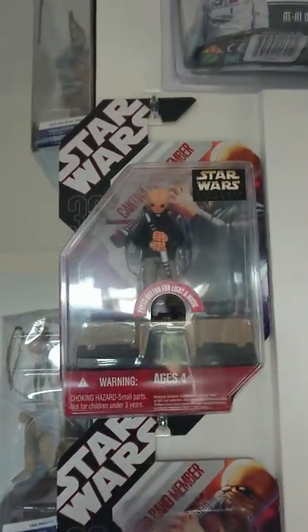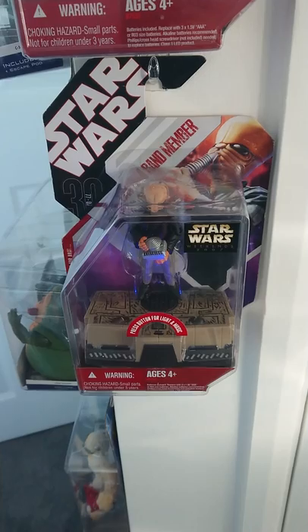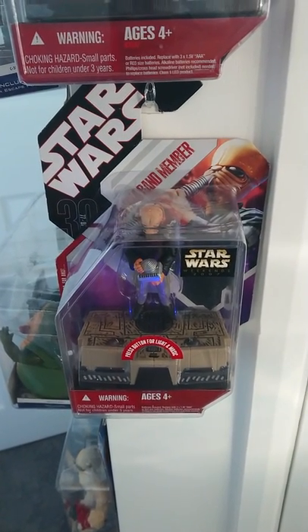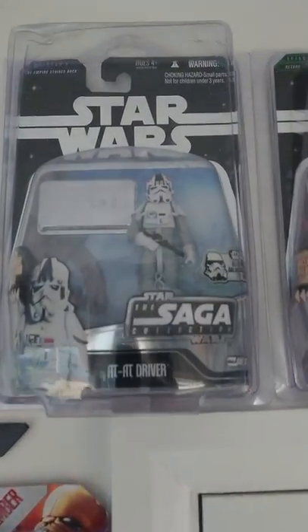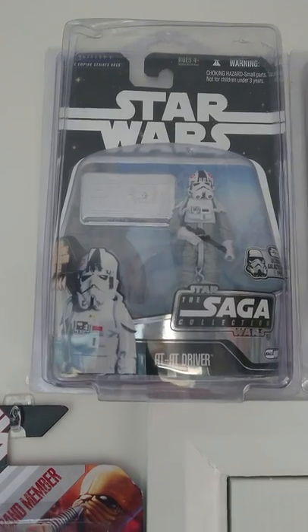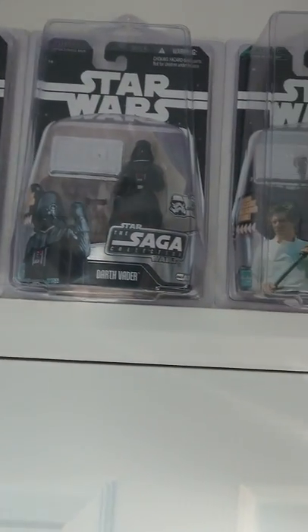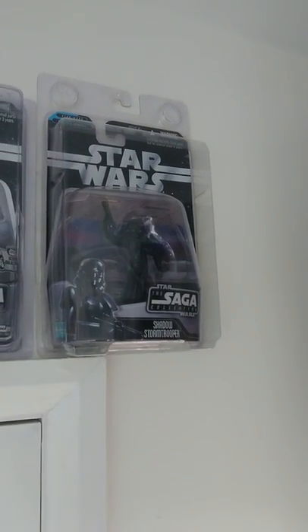And down here I've got a set of five Max Rebo Band members — all the same figures but with slightly different instruments. And they actually play an annoying tune and they light up. Here we've got the Saga Collection Ultimate Galactic Hunt. They're pretty much the same figures from the original series, but you can see they've got a silver kind of plaque in the background and they're silver on the front as well. They're pretty cool, pretty hard to come across and quite expensive. And you've got the Shadow Stormtrooper at the end, which is like a limited edition — not an actual figure in the films, but I quite liked it to complete the collection.